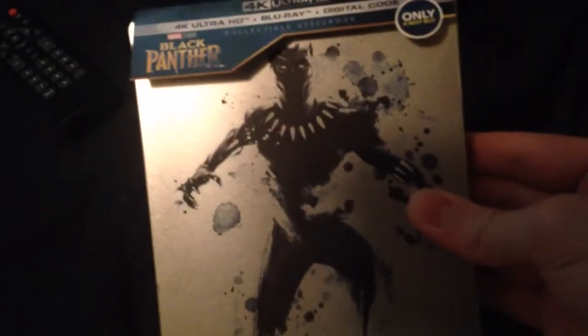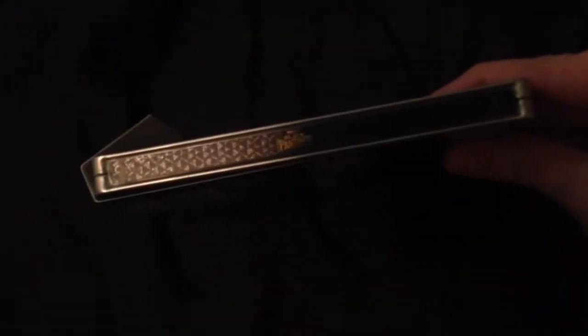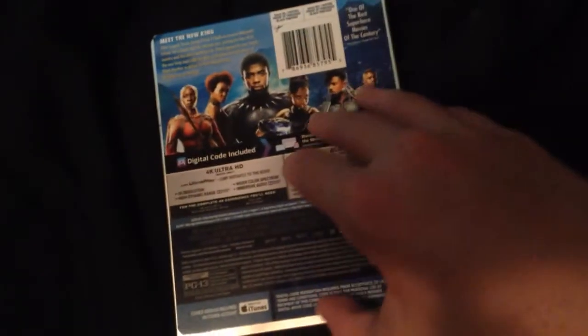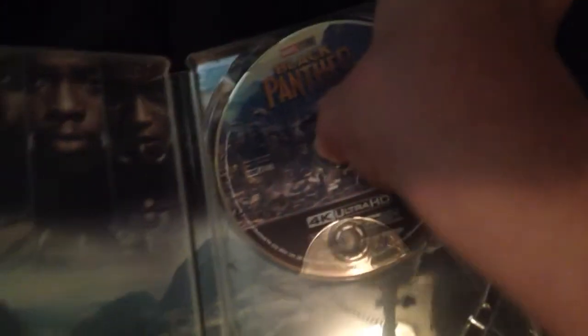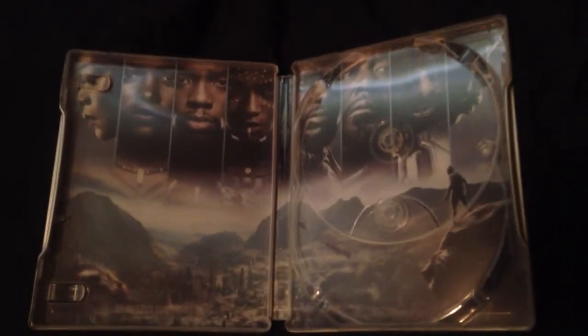It's a j-card. Here's the spine. We can see the back of it. Here's the disc — here's the Blu-ray disc and the 4K disc. And here's the artwork — super awesome.